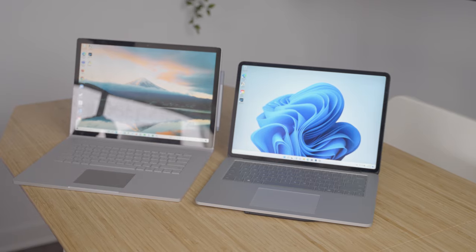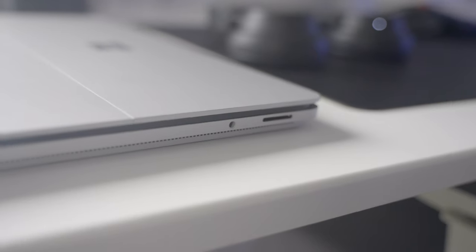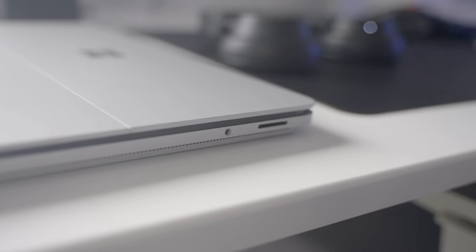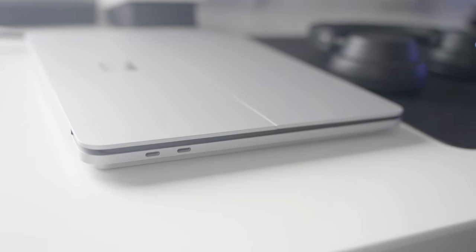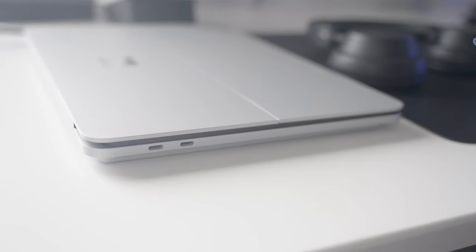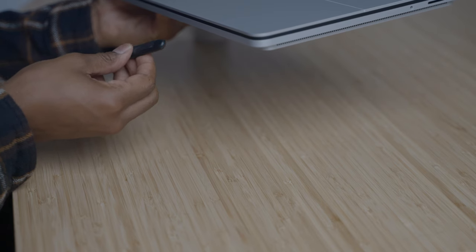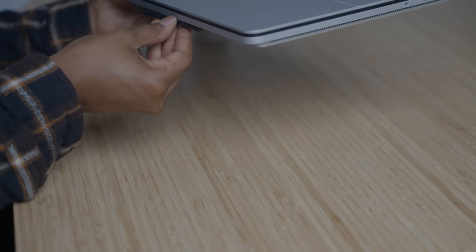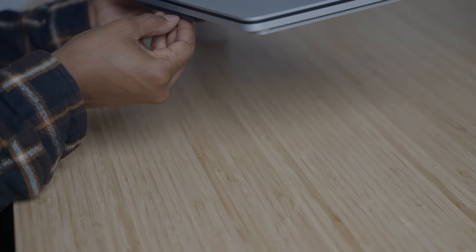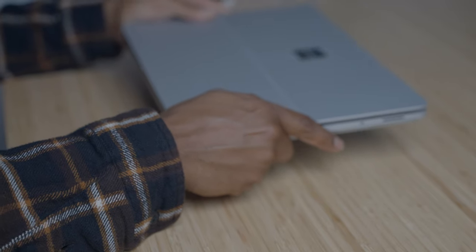One of the first things I noticed was the platform that the laptop is sitting on. This acts as not only a platform, but also has the vents for the cooling system, which makes sense from a functionality standpoint but does feel a bit awkward at first when holding the device. The platform also acts as storage for the Surface Pen, which is great because you can easily hide the Surface Pen 2 underneath the second layer of the laptop.